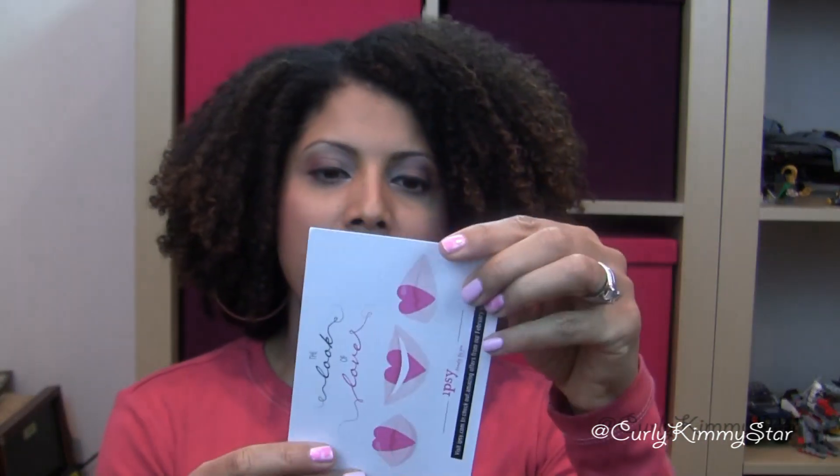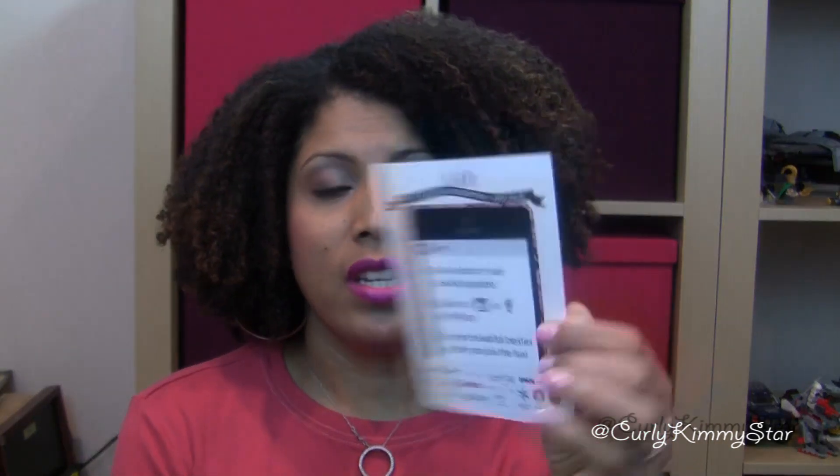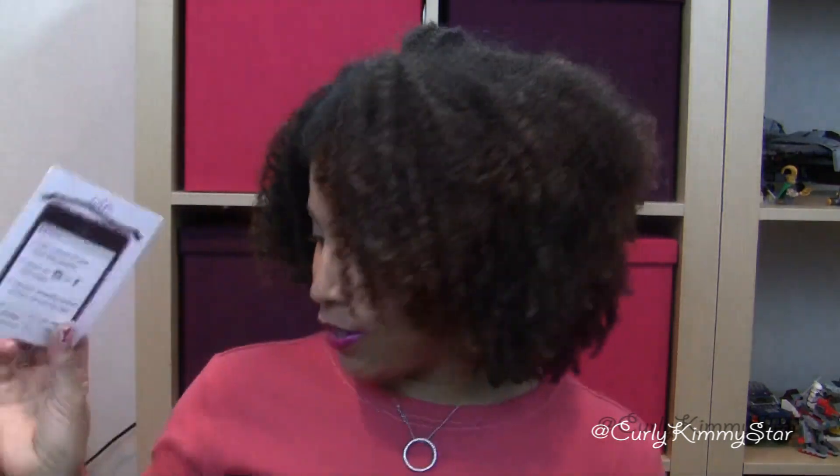Let me start with a cute little card. It says 'The Look of Love,' and then it says take a photo of your glam bag goodies and share on Instagram or Facebook with Ipsy, and tag your beautiful besties so they can join the fun. So that's what they're suggesting you do — cute little card.